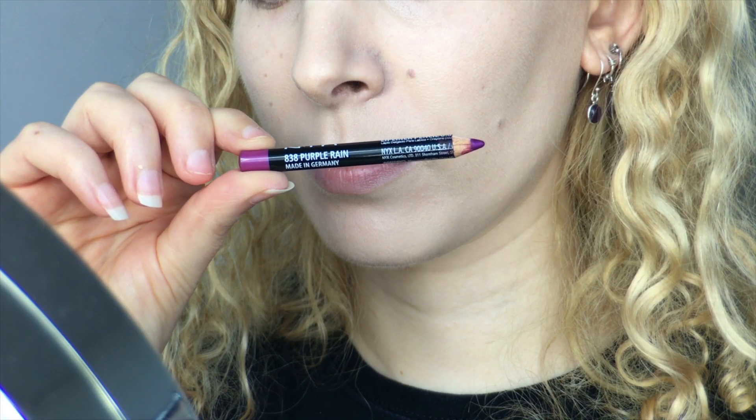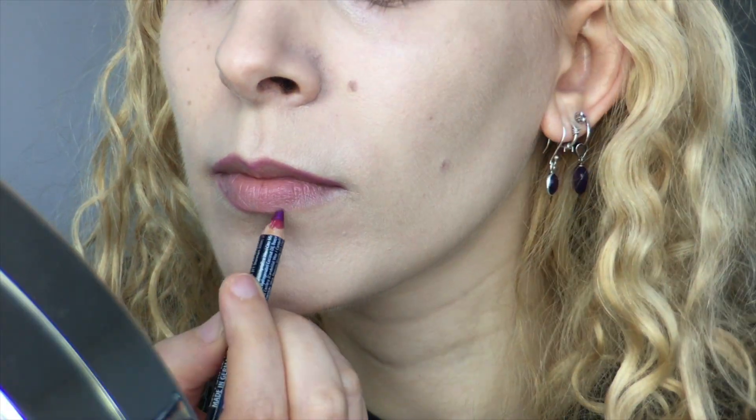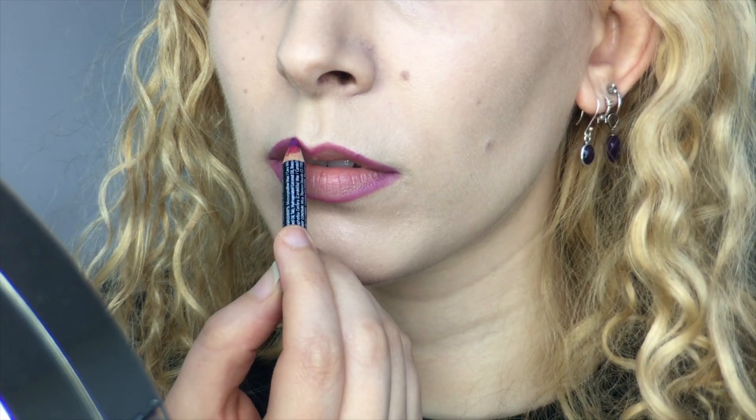First I primed my lips with MAC Prep and Prime Lip Base and I got my boogie on. I took out the NYX lip liner pencil in Purple Rain to outline my lips, give them a bit of shape and just for a guide.